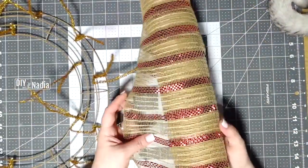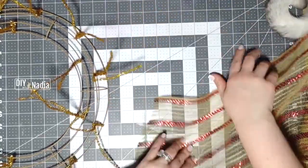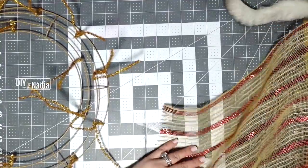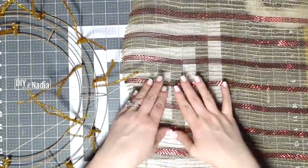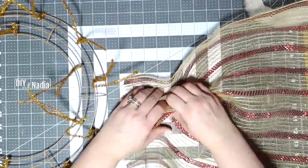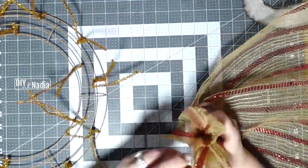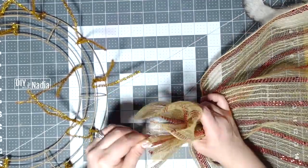Now let's get our mesh. I just grab it in the middle and then kind of roll up and then roll down so you have a nice even poof. I try to even it out for the first one.